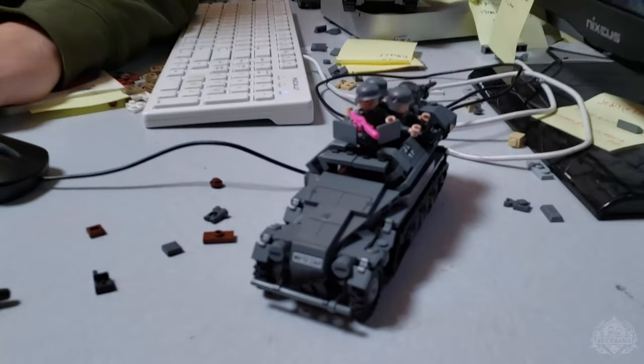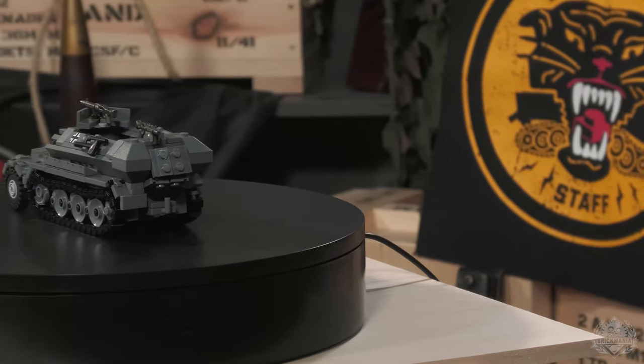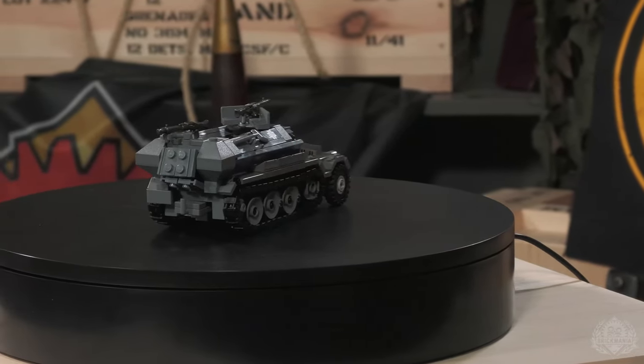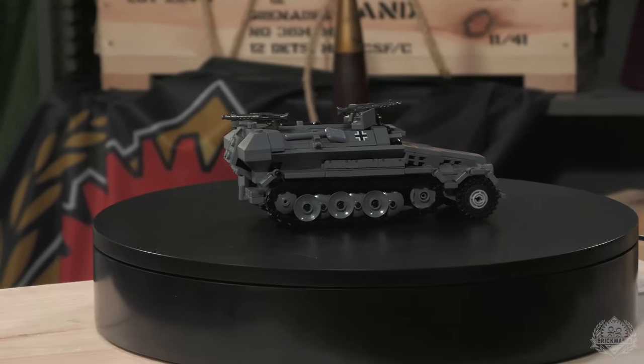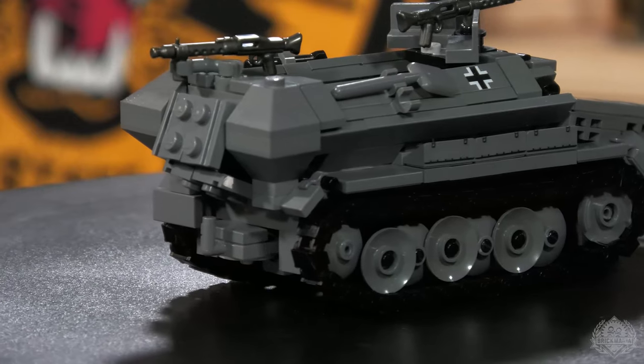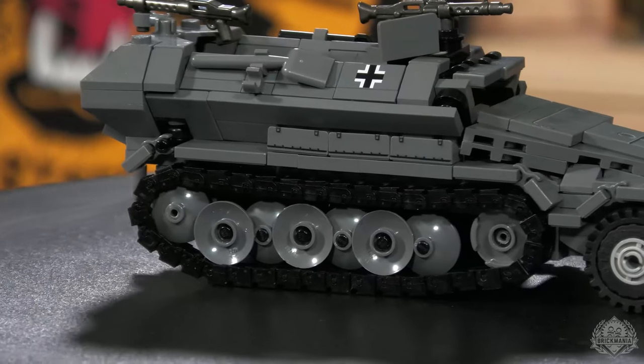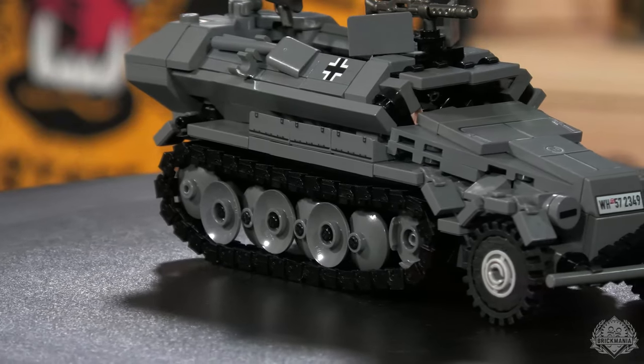We're checking in once again with Nate because we're taking a look at a John Canepa model — this is the Sd.Kfz. 251-B. Look at all this printing on a prototype model. This one has a lot to show off. Aside from the dishes, this has all the printing on it — we're still waiting on those. But there is a lot jam-packed in this small little build.